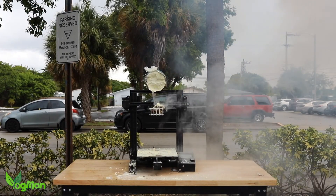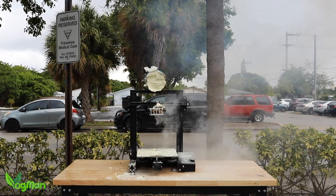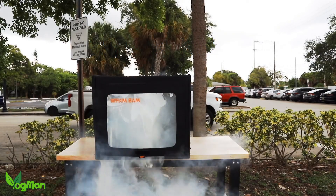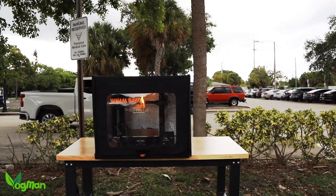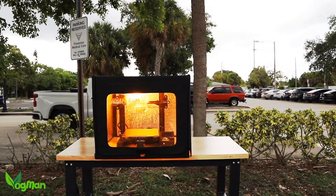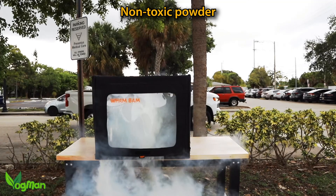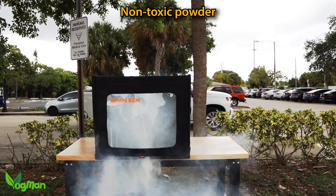When my wife first saw this video, she said, "Won't the powder ruin the printer?" And I said to her, "If it's on fire, then it's already ruined — and better a small mess than a burnt down home." But apparently the powder itself won't cause any actual damage. It just needs cleaning up.